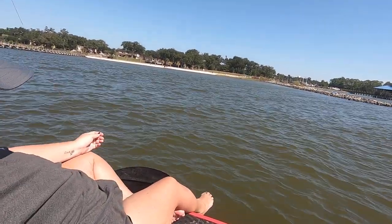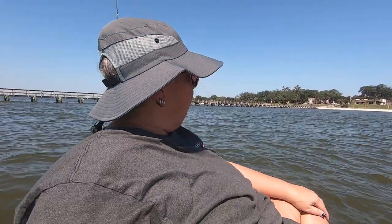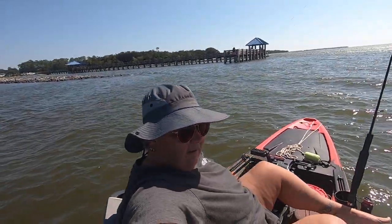I can sit sideways — this is me sitting sideways. I can just prop my feet over that side. It does lean a little bit this way, but it's not bad enough that I don't fish like that.